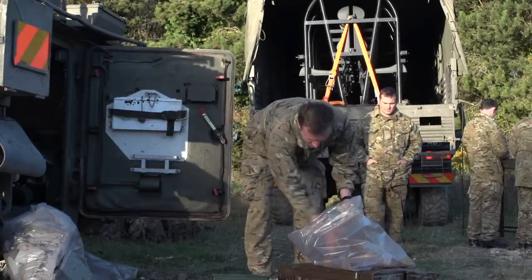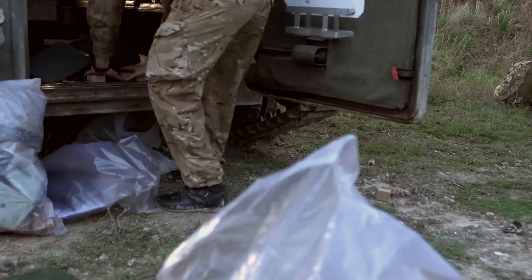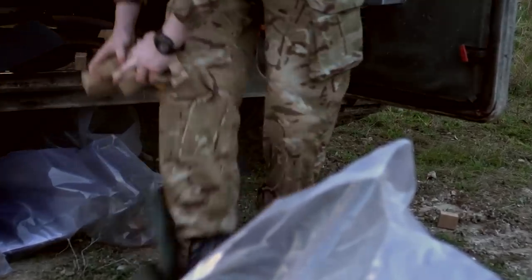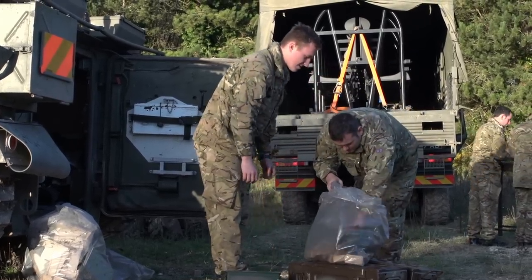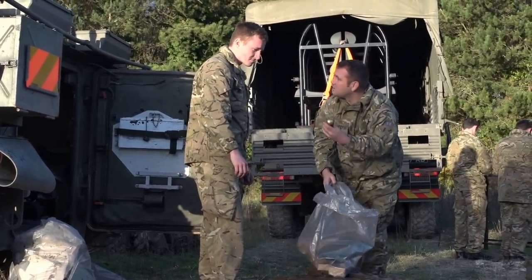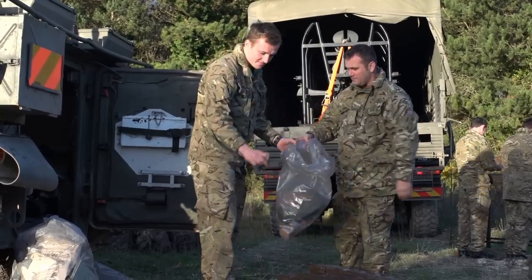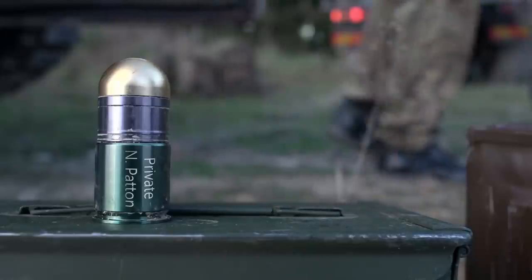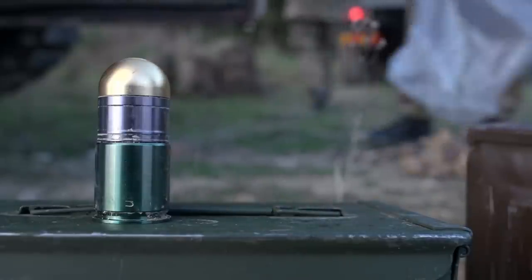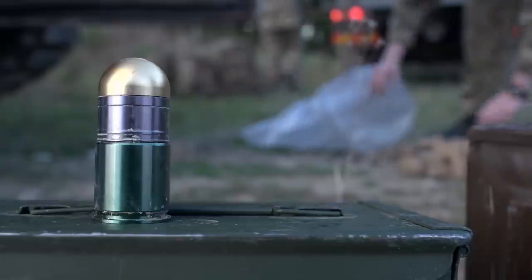There can be hundreds of investigations in a year, which all take time and money. So, when you're sorting through ammunition, take your time. Be thorough.